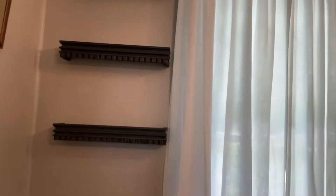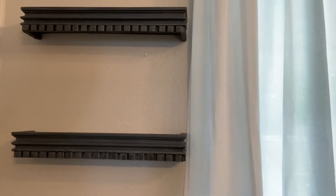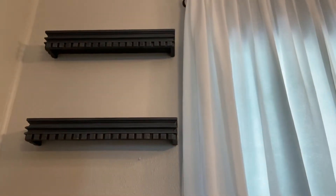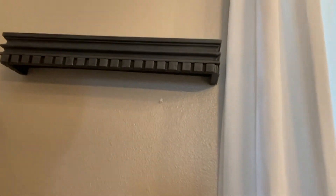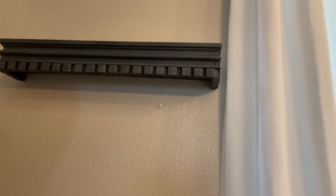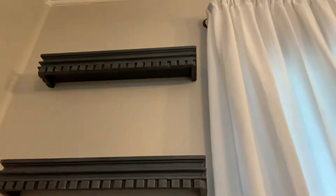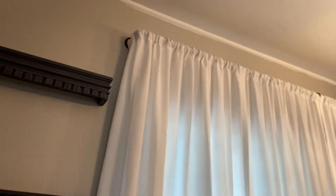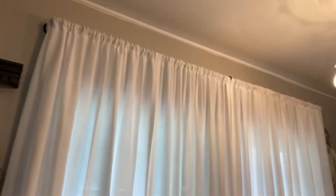I also redid these shelves. I had them previously painted in a turquoisey, almost tiffany blue. I painted these in Waverly chalk paint in the color Ink and distressed them with a white wax. There are three of those.